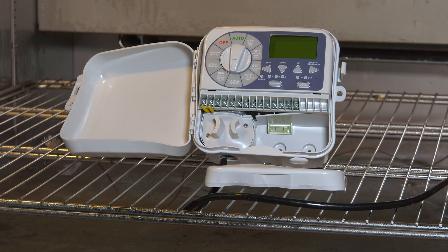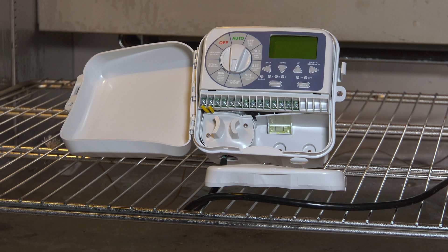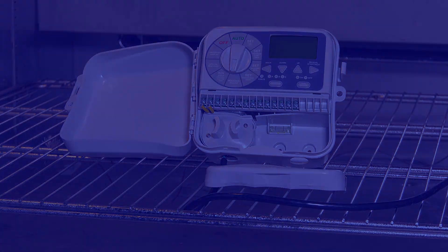At 95 degrees centigrade, 203 degrees Fahrenheit, the LCD finally gave out, but the unit itself was still functioning all the way to an unprecedented 104 degrees centigrade, 221 degrees Fahrenheit. Despite that the plastics had warped and slightly melted, once the unit cooled back down to room temperature, the electronics and display were fully functional. The high operating temperature was designated at 70 degrees centigrade, 158 degrees Fahrenheit.